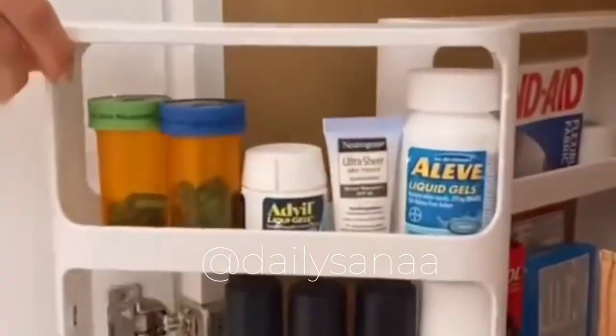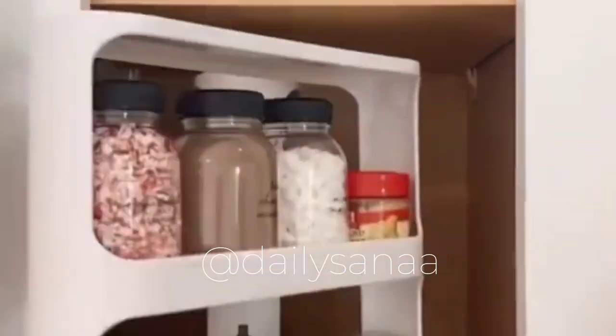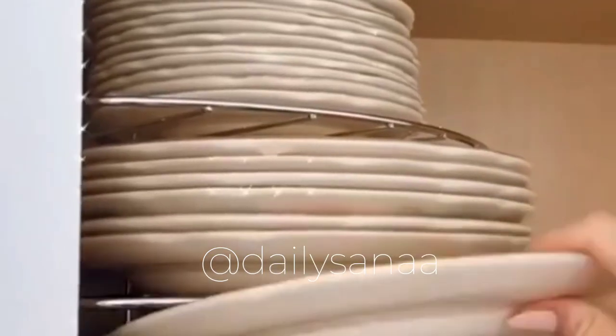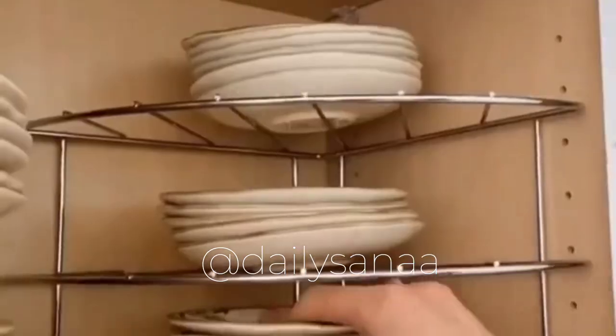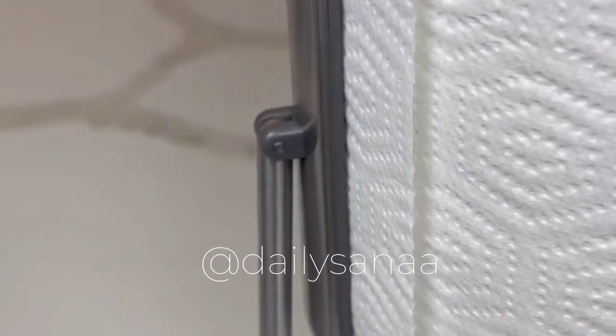If this clutter looks familiar, grab these slim cabinet organizers that pull and rotate, maximize vertical space, and work in any cabinet in your home including bathrooms, kitchens, garages, and laundry rooms. Utilize every square inch of kitchen cabinet space with these corner shelves that allow you to easily stack all of your dishes, pots, and pans.